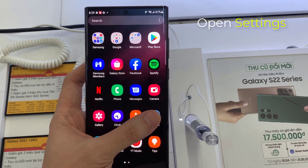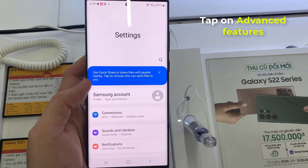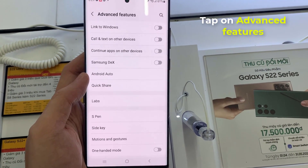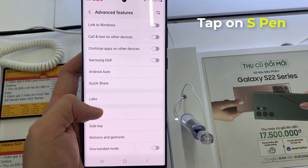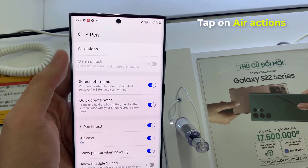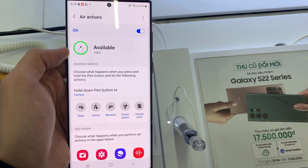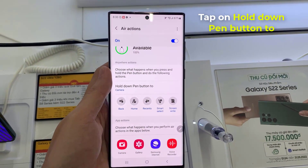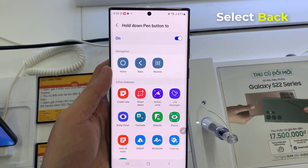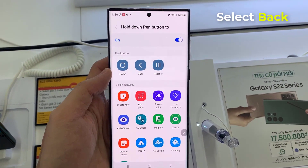First, open the Settings icon. In Settings, go down and tap on Advanced Features. Next, go down and tap on S Pen. Then tap on Air Actions. Then go down and tap on Hold Down Pen button. And in the Navigation section, choose the back key.